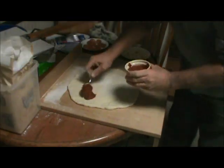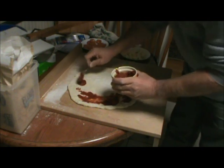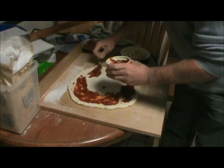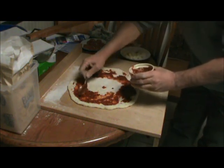We've got about a 13- or 14-inch round here. We're just going to make this with standard sauce, some mozzarella, and a little bit of chorizo sausage — spice it up a little bit.